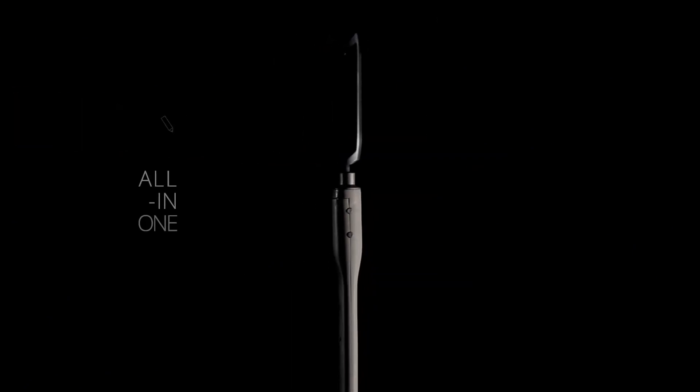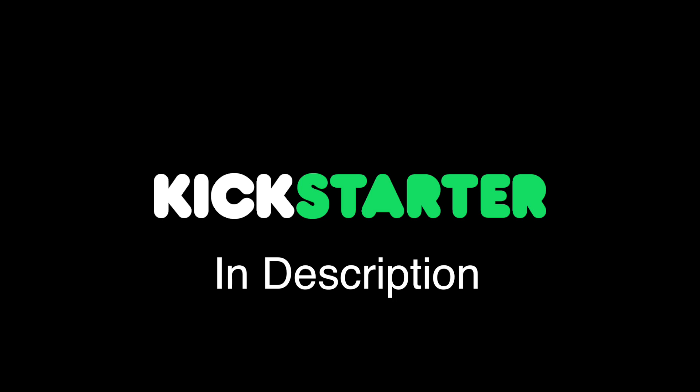For those of you who want to learn more and check out the Kickstarter page, I've included a link down below in the description. I'll see you guys tomorrow. Bye.